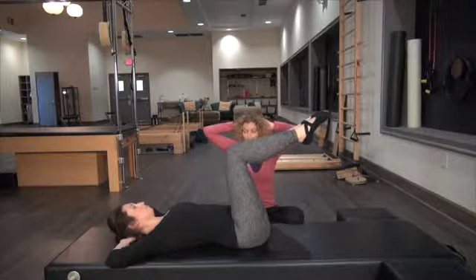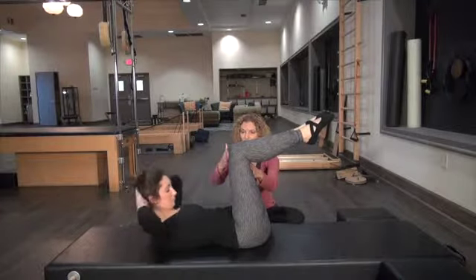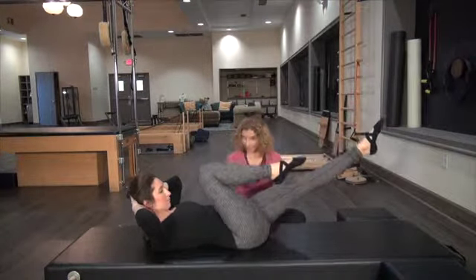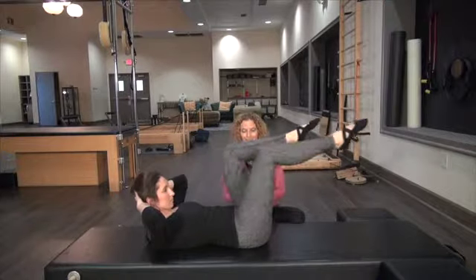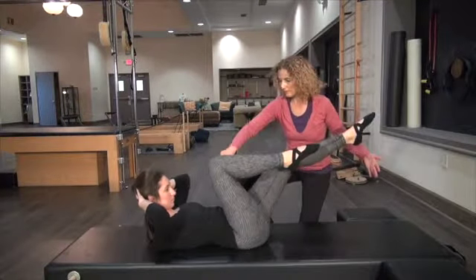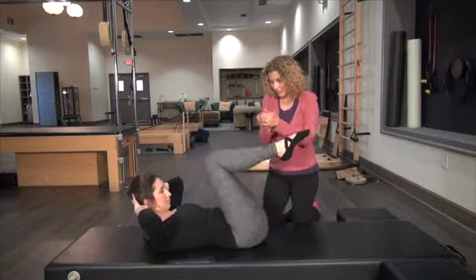Try to keep the elbows wide — try not to let them drift forward. Keep the knees here and curl the head and shoulders up. Single leg — pull one knee in, reaching the other, and switch. Inhale and exhale. Curl up higher. Inhale, reaching, and exhale. Try to touch my hand — reach. Pulling the other knee directly towards your shoulder. Keep curling up a little bit higher. Then bring both knees into tabletop and curl down.